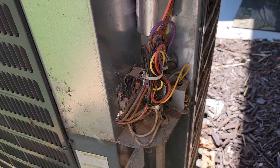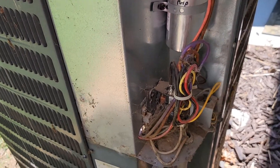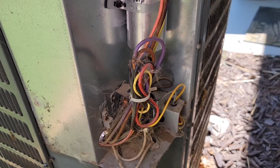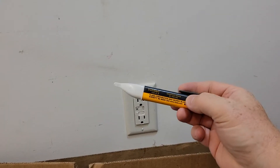There's the capacitor. Now before we start working we want to verify that we don't have any voltage here. Even though I've got the breakers off I still want to verify. Here I've got a voltage tester.